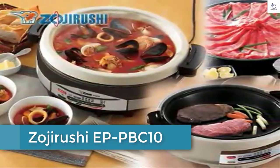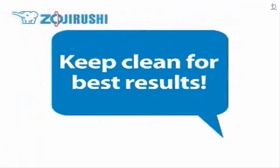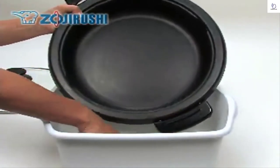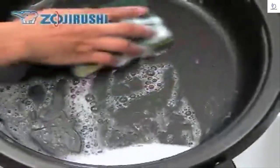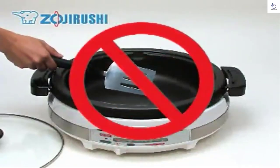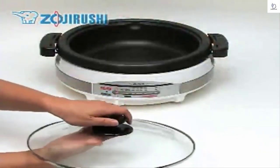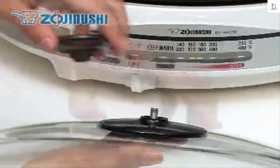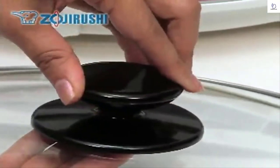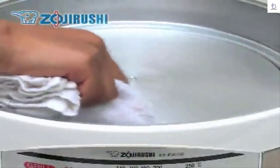Taking good care of your Gourmet-to-Expert electric skillet will allow it to serve you for a very long time. Always clean the pan and lid thoroughly after use, as leaving foods in the pan may corrode the pan or make food difficult to remove. Do not use metal utensils such as spatulas or forks that may scratch the nonstick coating. The lid knob can be removed easily with a flathead screwdriver if water gets inside — make sure not to tighten it too much when putting it back. The plastic body and heating plate can be wiped clean with a damp cloth.